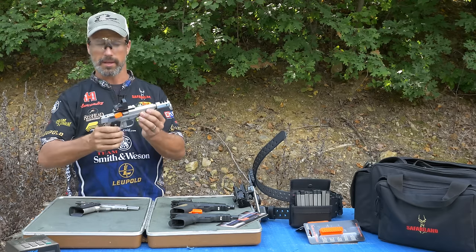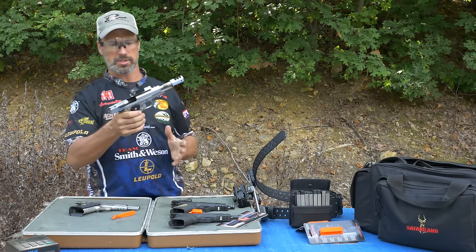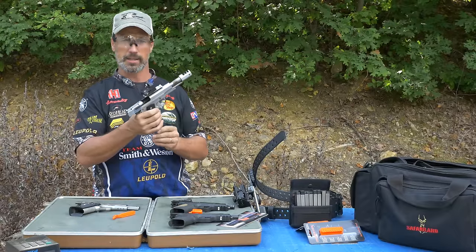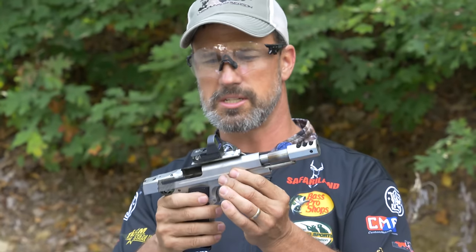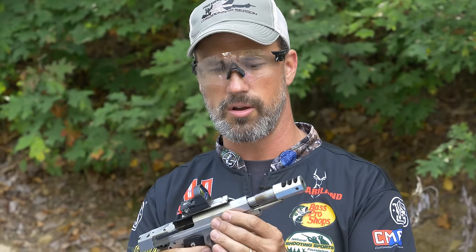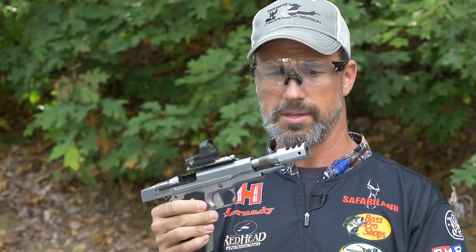We move on to my open gun. I wouldn't really shoot this in USPSA open, because it's a single stack gun, so it only holds 10, and you really need to be holding a whole lot more than that in open class for USPSA. But this is my steel challenge gun — I shoot at the masters action event, the Bianchi shoot off. And really the big difference between this and the standard 1911 is the compensator, and it's got the optic on top.